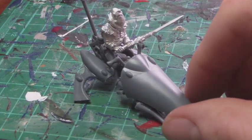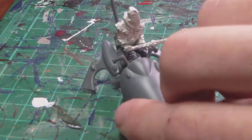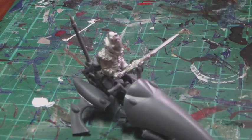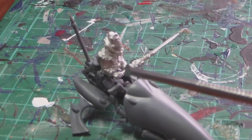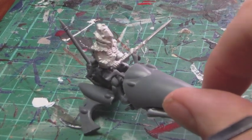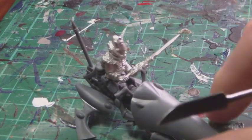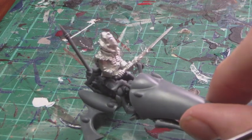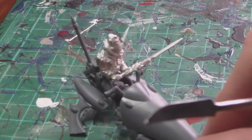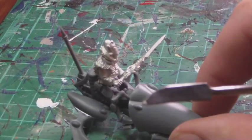So I've glued the top of the Warlock onto the rest of the jetbike and finished assembling it all. I had to modify the blade which glues on slightly and adjust the placement. I might need to do a little bit of green stuffing at the join just to make it look more seamless, but other than that it went together pretty well — a lot better than a lot of the other Warlocks and Farseers that are available.